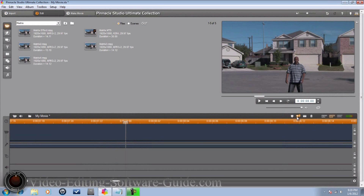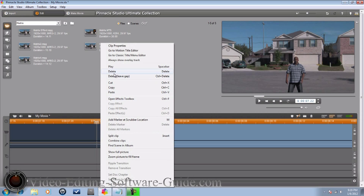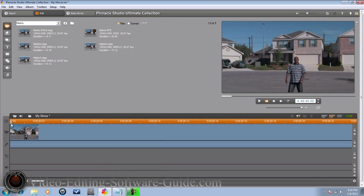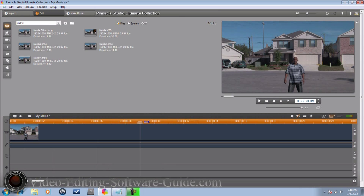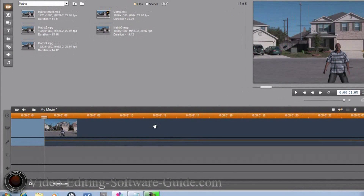I want to split my clip here, and I want to delete the front end off, and then I want to go to a position where my talent is moving. So I'm going to go here and split the clip. I don't have to split it — I could add a marker — but I'm going to go ahead and split it there.